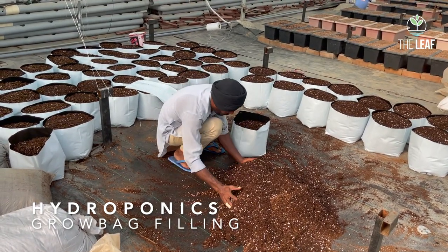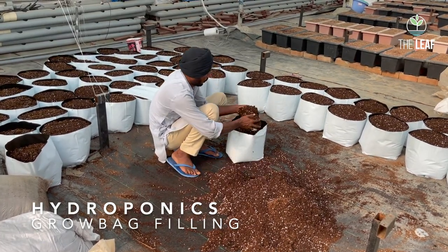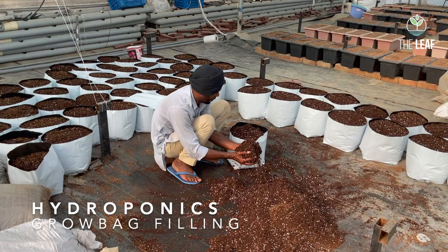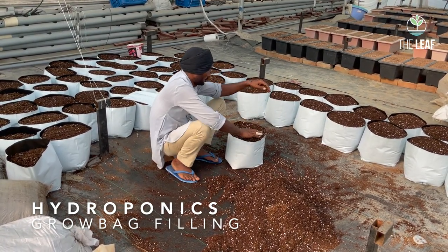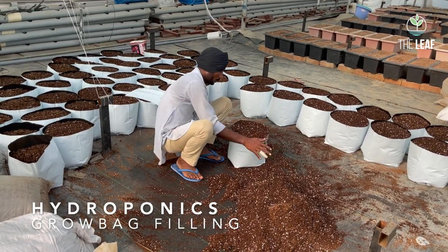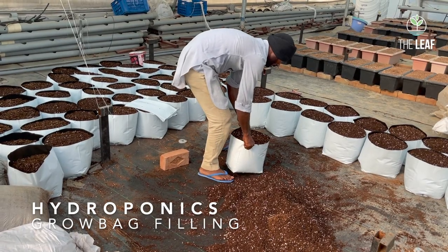These grow bags are very good quality — you can use them for three to four years. We are using them for the third year. They are black from inside and white from outside so that the roots don't get any exposure to light. This type of grow bag is very good; do not use a larger grow bag.